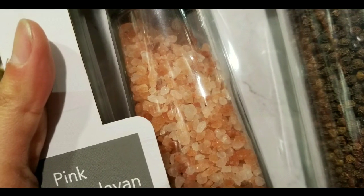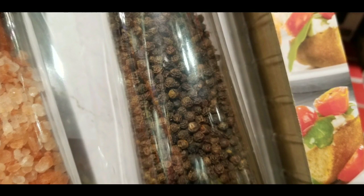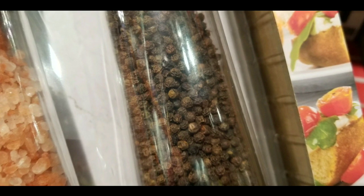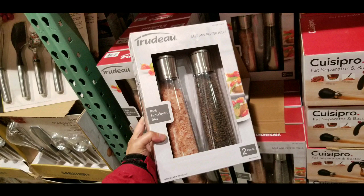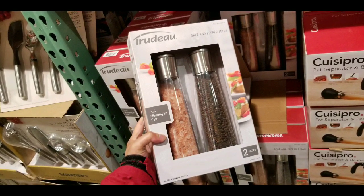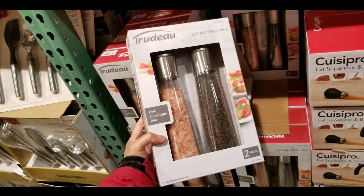I saw this and I thought it was pretty beautiful in terms of a large capacity salt and pepper mill. It also comes with pink vanilla salt already, so it's already pre-filled. Please like, subscribe, hit the bell button for more Costco finds, and leave some comments or dislikes below. Stay tuned for more — I'll see you next time.